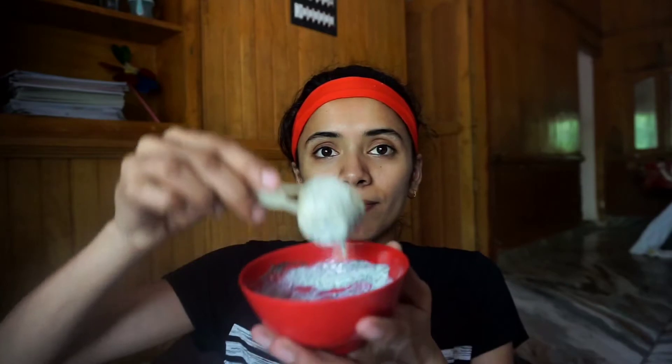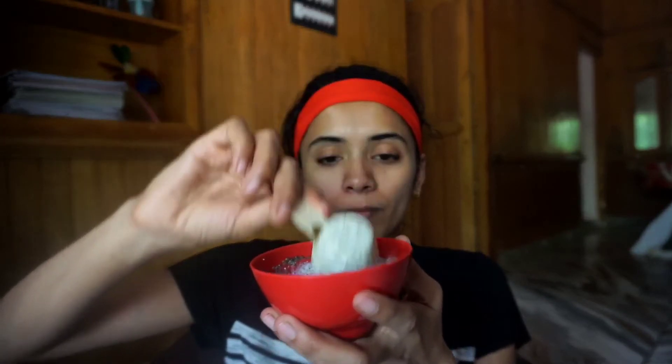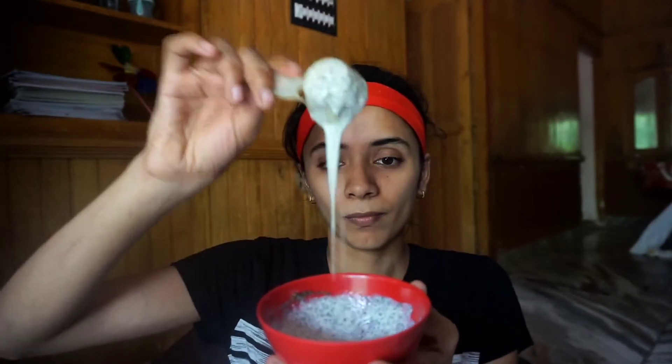Let's mix it. We will mix all the ingredients together in a bowl.